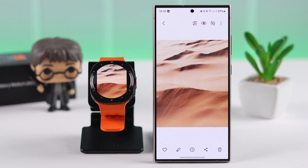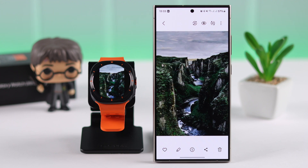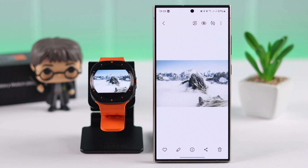And that's how you can send any of your photos and pictures from your phone to your Samsung Galaxy Watch Ultra.